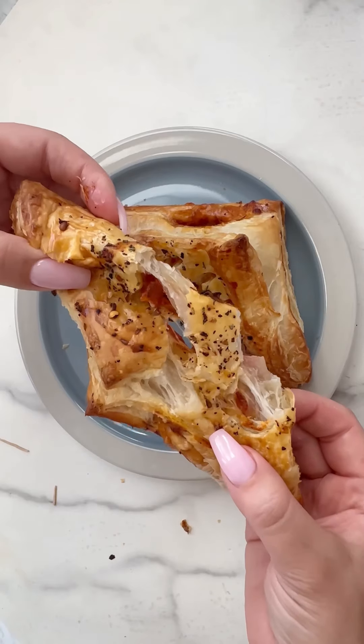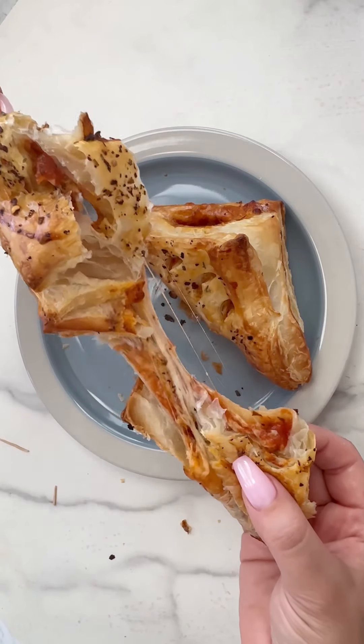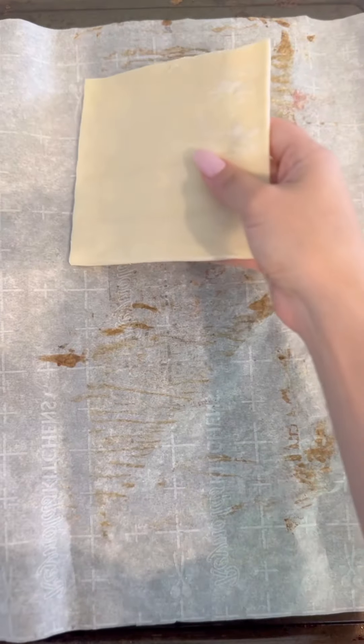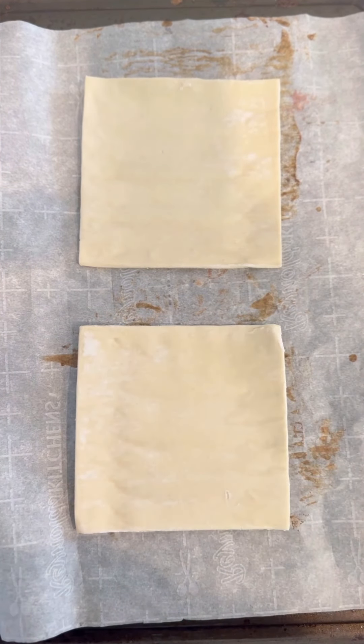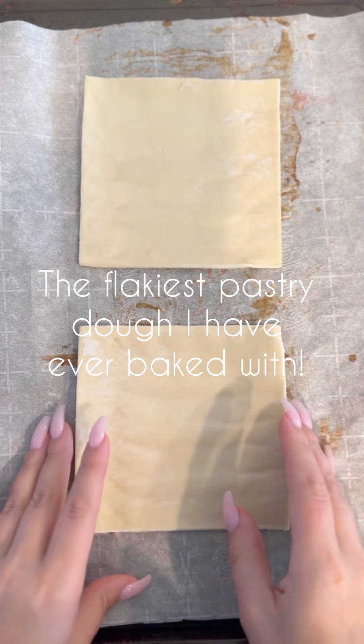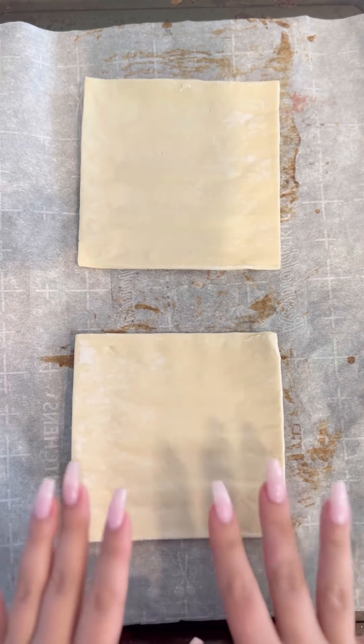I'm gonna show you how to make light and flaky pizza turnovers that you can use for appetizers or a quick lunch. We're gonna start off with our puff pastry squares — I like the pre-cut. This one is by Blue Pantry and I really love the texture of these pastry squares.